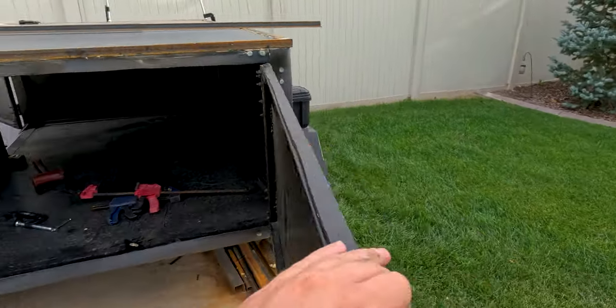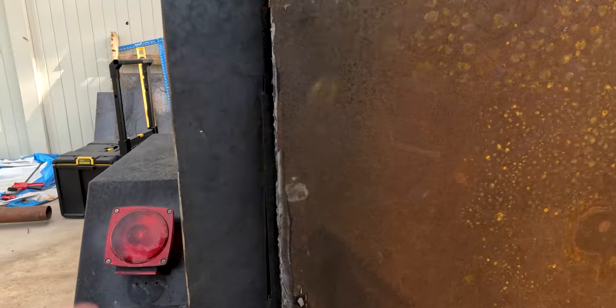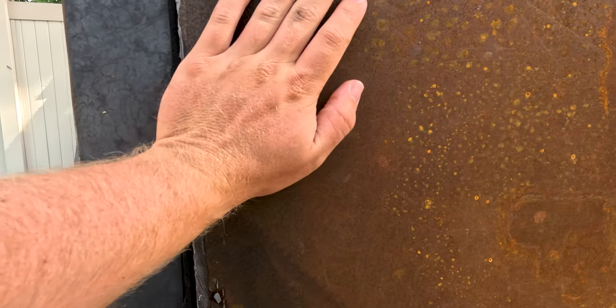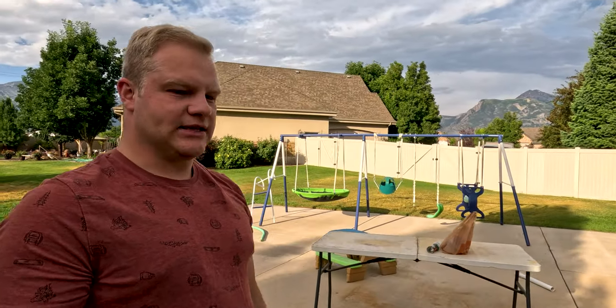We've got this foam weather stripping on the door here. One of the things we need to figure out is when we're closing this door - it just doesn't really close. I'm pushing on it and it just squishes all this foam, it's a pretty wide gap, about a half inch. If I tuck the foam in it works great, but obviously every time I open and close this door I don't want to be tucking foam in. We've got the foam all the way around the outside edges as well. I just got back from Home Depot and I've got a couple of other things that I think we're going to try - fingers crossed they work.